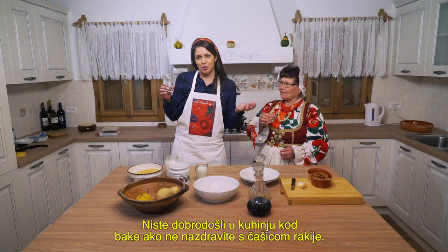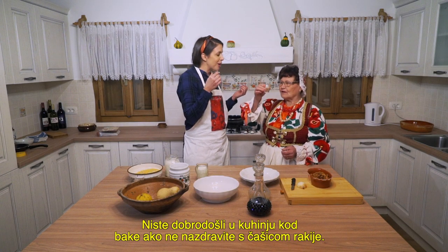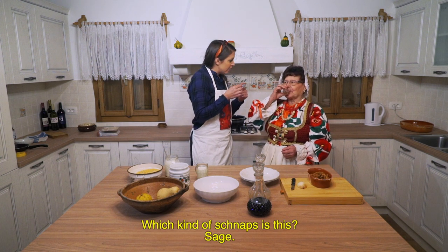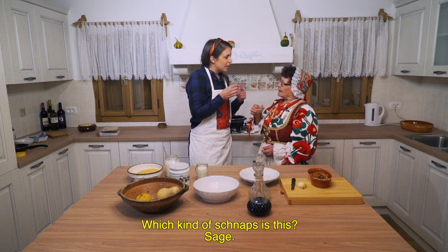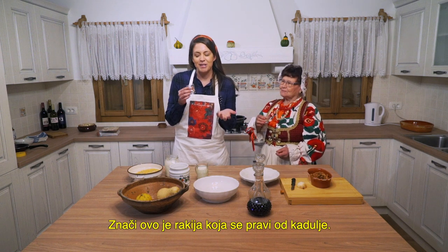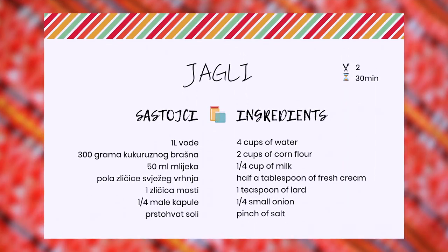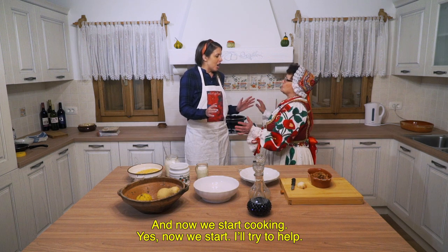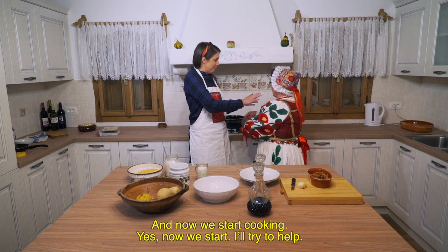It's not a welcome into a grandmother's kitchen without a shot of rakija. This is rakija made from sage, and now we're going to cook — I'm going to be a little help.